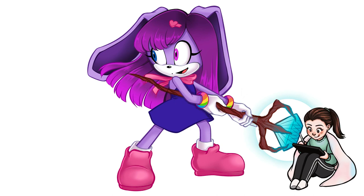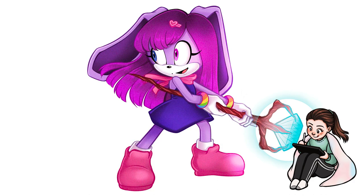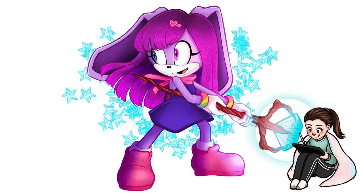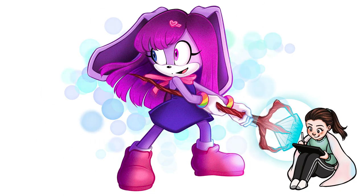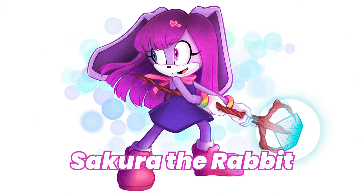Since I did all my artistic experimenting on this OC, I would say Sakura is the one I had the most trouble with. But ultimately, I am happy with how she looks and how I captured her color palette. I maybe got a bit overindulgent with the blend modes, but thank you so much, Dakota, for your submission. Sakura is an adorable OC, and I had a lot of fun drawing her. I really hope that you like how it turned out.